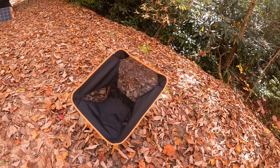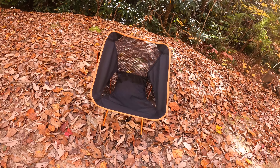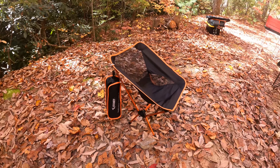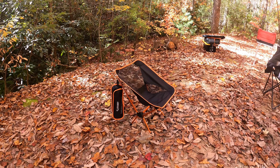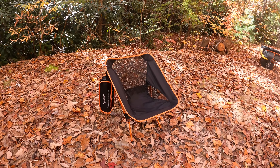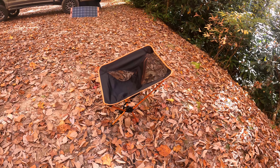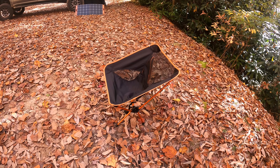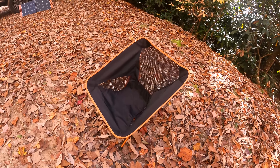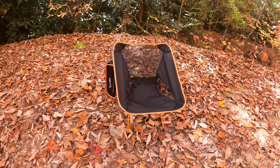Alright guys, here it is. This is the Eddie Uwe chair. This is an Amazon chair. This chair was given to us to do a review on. And I must say, I have had this now for over a month. They pack down very, very small. And they sit up a little bit taller than most of the ones I've seen at REI that are a similar size.